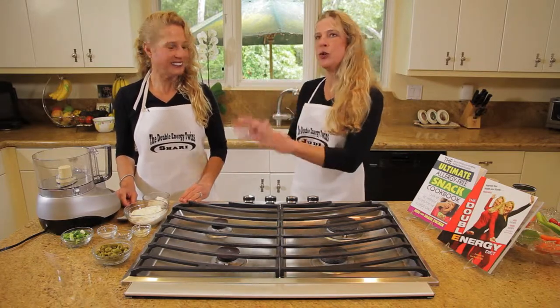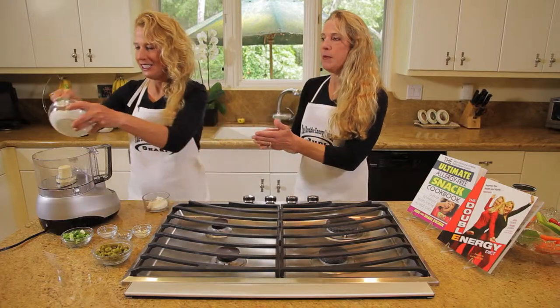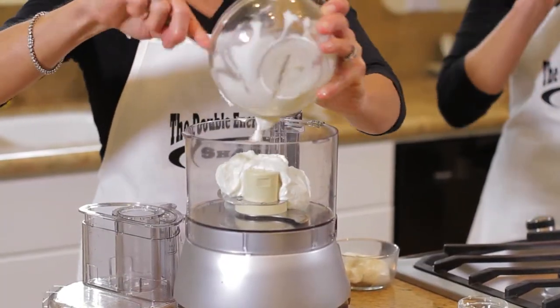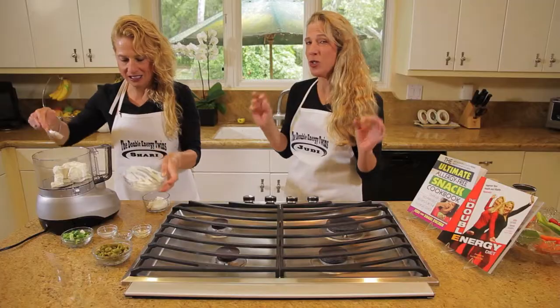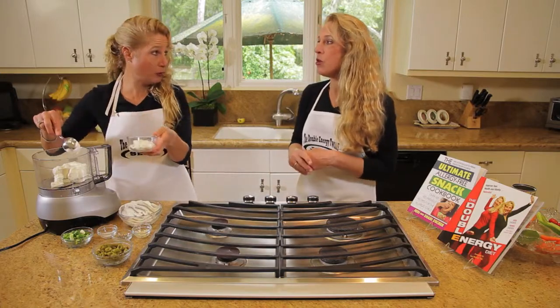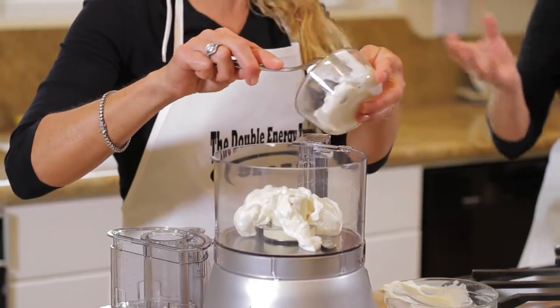So the first thing we're going to do is put three quarters of a cup of sour cream. Now you can also get a vegan sour cream, but we just use regular sour cream. It has no pesticides in it. It's organic and it's wonderful, so we like to use that type of cream. We put that into the blender here or the food processor.